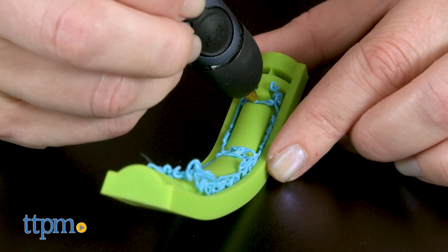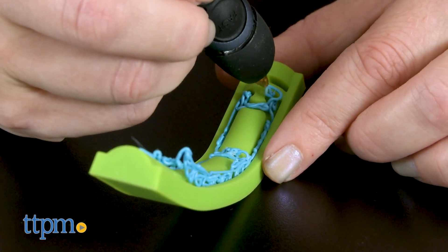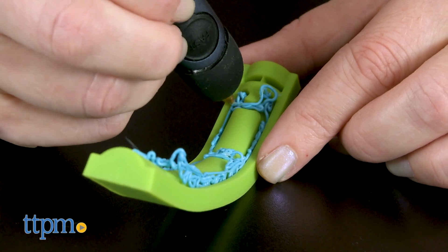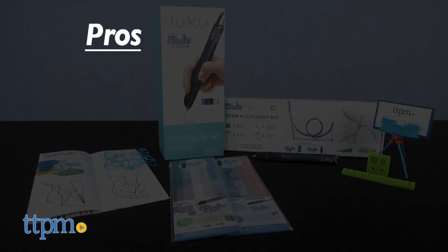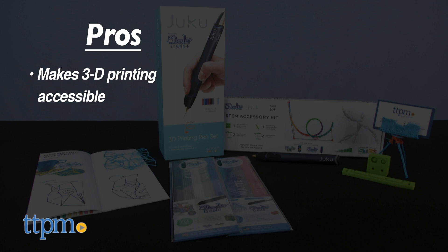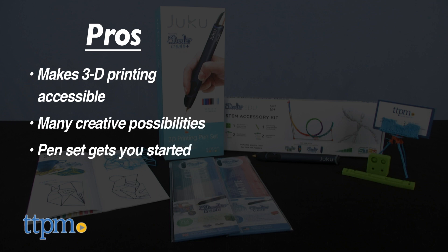Learning how to use the pens is all part of the fun, as is experimenting with different creations. I love that there are so many things you can make with the 3Doodler pens — what would you guys want to make? Leave me a comment below. The pros of these kits are that they make 3D printing accessible to everyday users, including kids. There are so many creative possibilities, the pen set gets you started, and the accessory kit is a nice add-on.